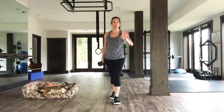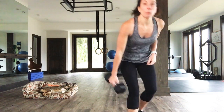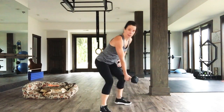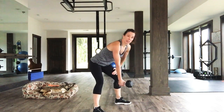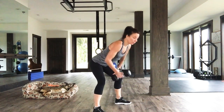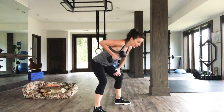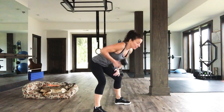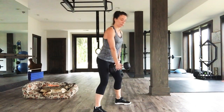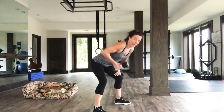Final move of this block before we repeat is a single arm row. Pick up a heavier weight if you can because we're only working one side. You're going to fold at the waist. My left hand is on my thigh, my right hand holds the weight, and I'm going to row all the way up, all the way down. Three, two, one. Let's hit it — 30 seconds.